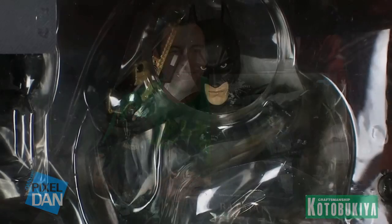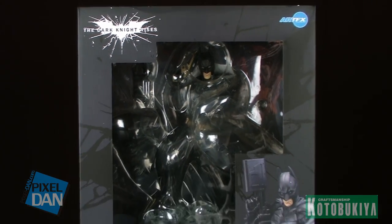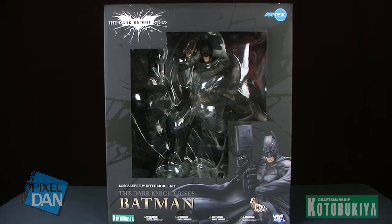Hey guys, I'm Pixel Dan, and this is a review of the Kotobukiya RFX 1.6 scale Dark Knight Rises Batman statue. Based on his appearance in the third movie in Christopher Nolan's Batman saga, this is a really beautifully done 1.6 scale pre-painted model kit.